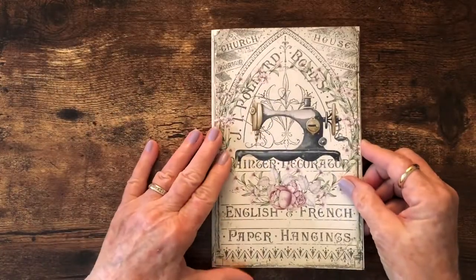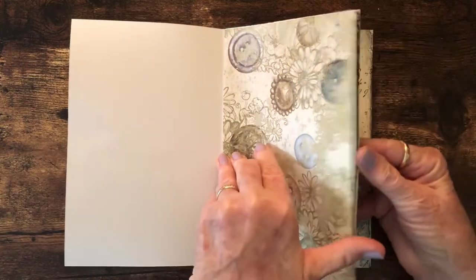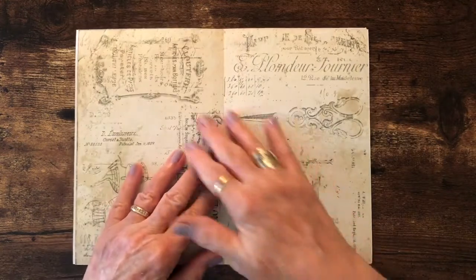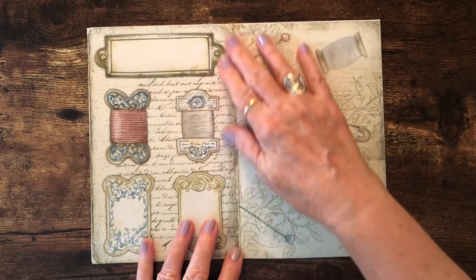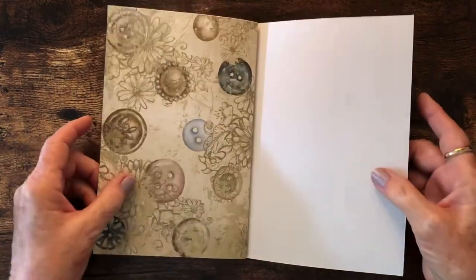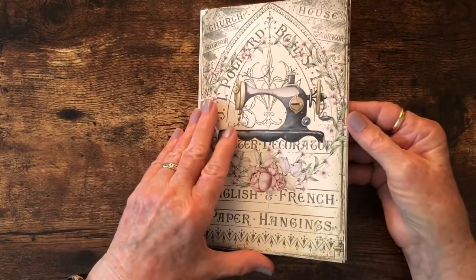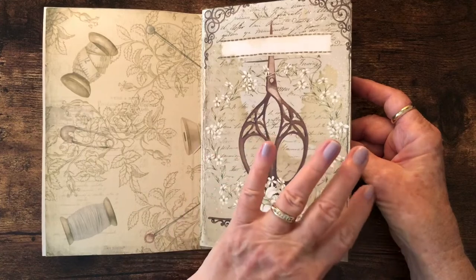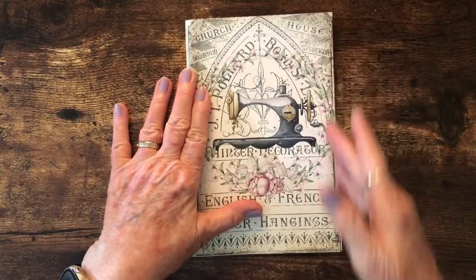As I flip through, you can see the pages I'm using: one with the sewing machine on the front, then the buttons, the scissors, the heart and flowers. This is the center of the journal — the thread keepers, a thimble, more buttons, and then the back with a tape measure. I cut each set of pages progressively less wide so that when I fold it together, everything stacks together evenly without any pages sticking out the side.